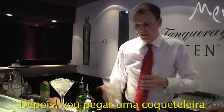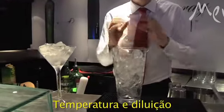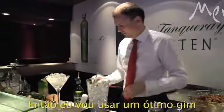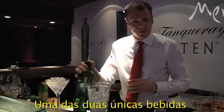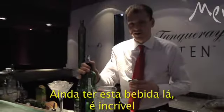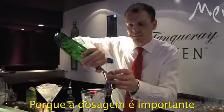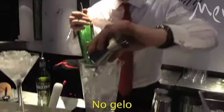Then I'm going to get a nice mixing glass filled with ice — it's chilling down beforehand. Temperature and dilution as well as perfect ingredients are key to this. Then I'm going to get a great gin: Tanqueray Number 10, one of only two spirits that actually sits in the San Francisco Spirits Hall of Fame. After 30 years, to have a white spirit in there is incredible. I'm going to measure 50 millilitres of Tanqueray Number 10 into the ice.